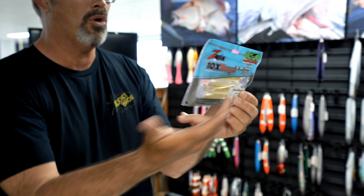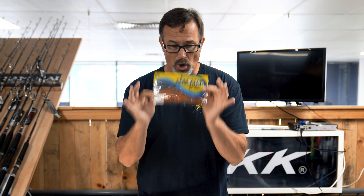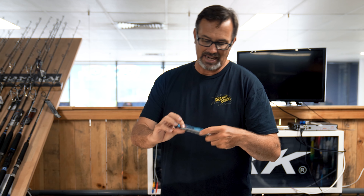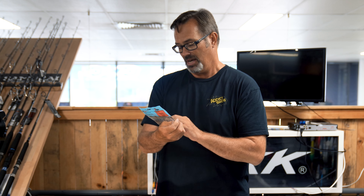Then we have the McCarthy paddle tails — fairly new to the market, hand-poured lures. We've actually done a video on how to use these, and the four inch paddle tail catches so many flathead. They're really, really good. Paddle tails work exceptionally well, used very similarly to jerk shads, although with these you can just do a straight retrieve — get it on the bottom, straight retrieve, get it bouncing along the bottom, and that paddle tail will do the work for you. Flathead absolutely love them.